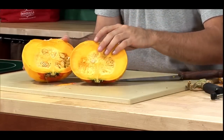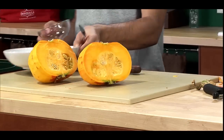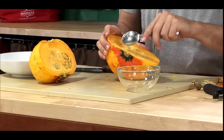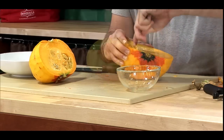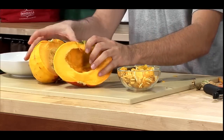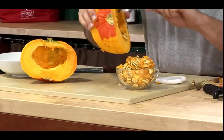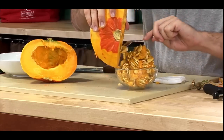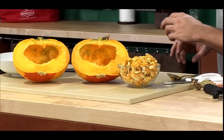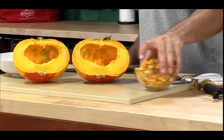Now we've cut our kabocha squash in half. We need to take the seeds out — we're going to save those for later. I'm just going to take a regular spoon and grab a small bowl for our seeds. There are my two hollowed-out halves of kabocha squash, and we're going to chunk the squash and get it ready for our porridge.